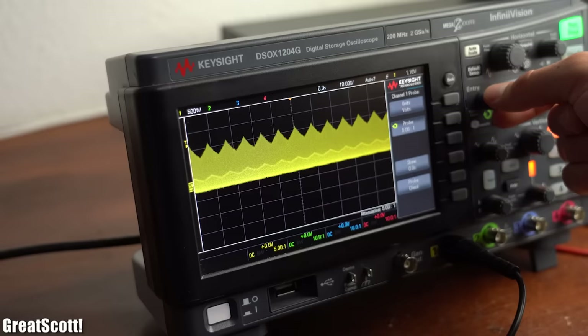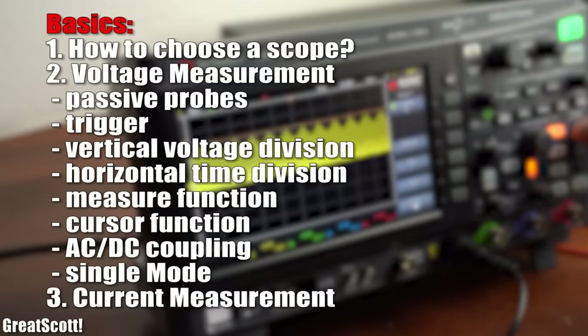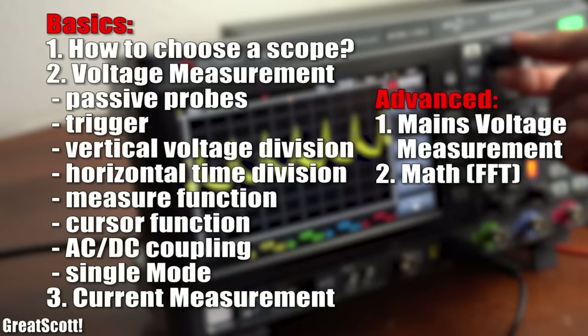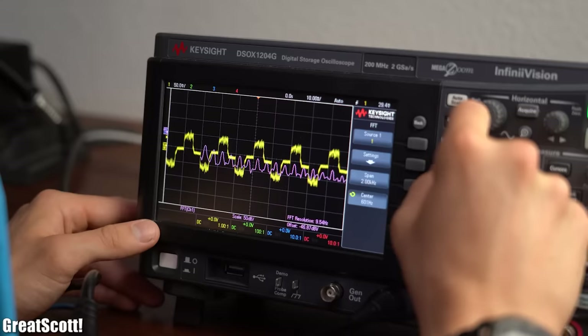This includes all the basics like how to choose a scope and how to do simple voltage and current measurements, but also more advanced stuff like safe mains voltage measurements and FFT. Let's get started!